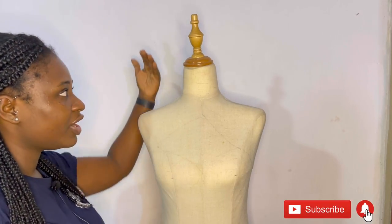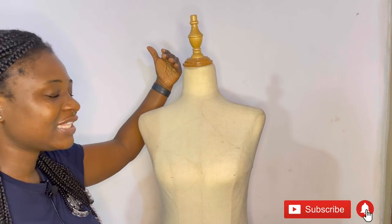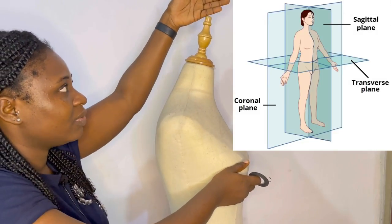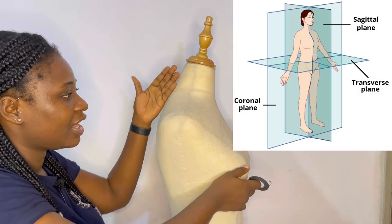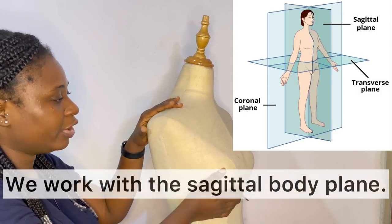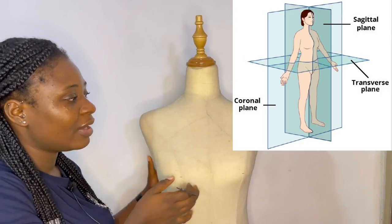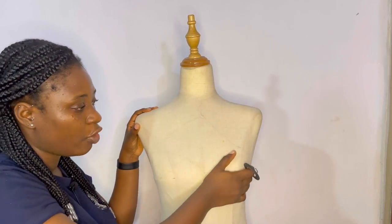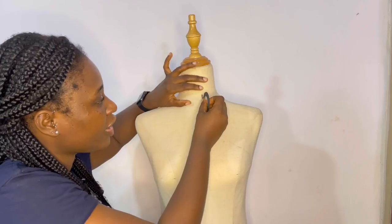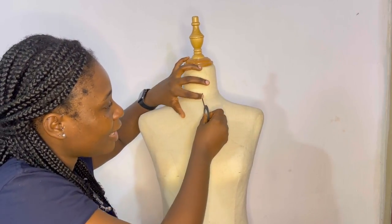First things first: when you're working with the human body, we sew in halves. That's because the human body is divided into half. Usually when we're working with the human body we focus on just one side of the front and one side of the back — so we work in halves. I'm just going to be dividing my mannequin.